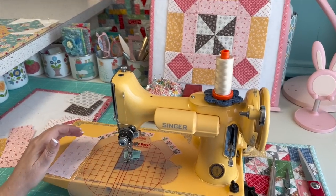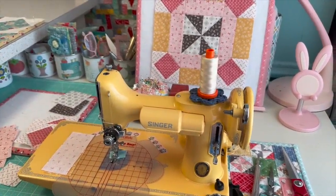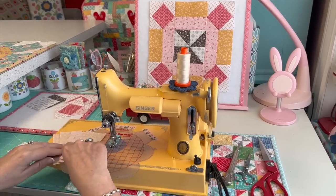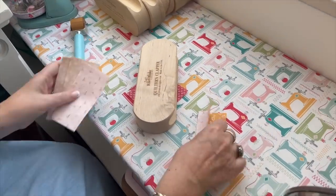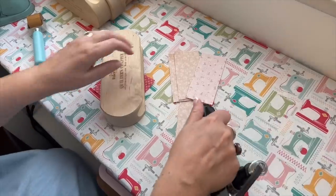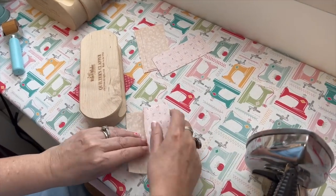I can hear baby Reed crying — we need to take a quick break to make sure Grandpa's okay with the baby. Okay, we got baby Reed taken care of; he was a little bit hungry. While I was waiting, I went ahead and set the seams and am now sewing these rectangles together.